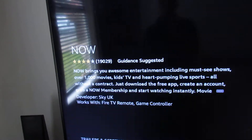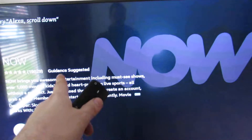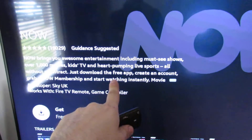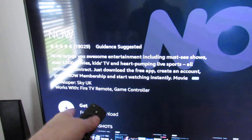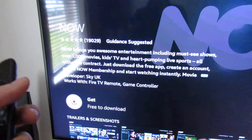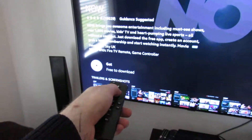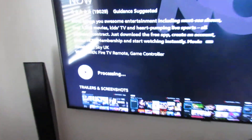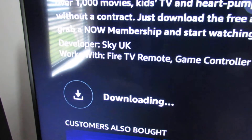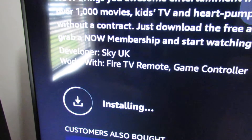This is the same as installing any app, basically. You will need a Now TV account and a membership — this isn't free. The app itself is free, but you'll obviously need a Now TV account to watch the Sky content. So we install that and it will download — takes a few seconds depending on how fast your internet is.